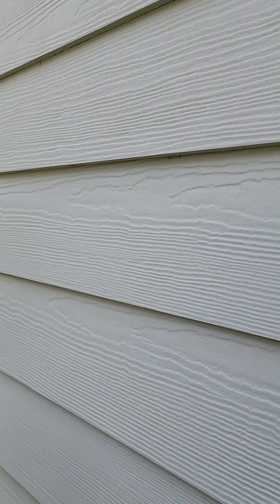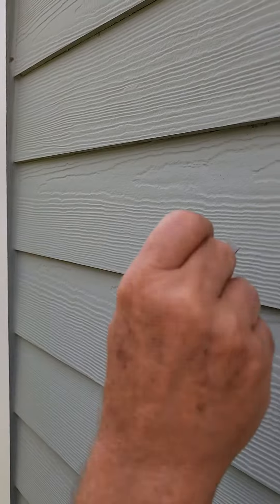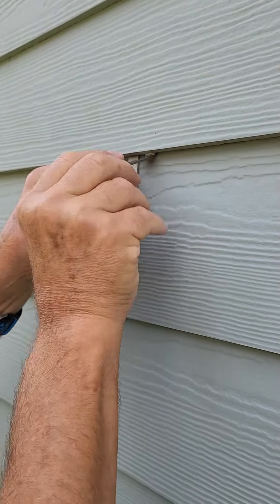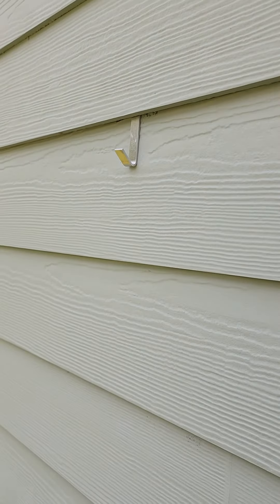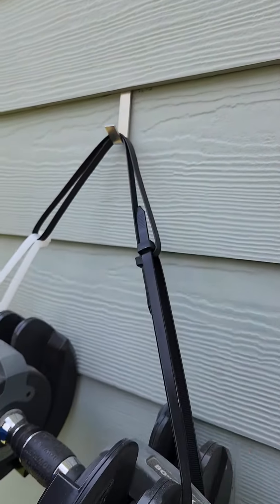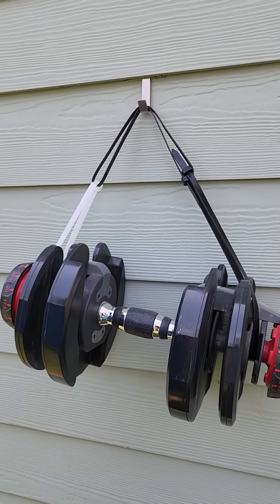Also note that this is made out of high-strength aluminum alloy so it's very strong. This is 30 pounds and it doesn't seem to have any issues at all.